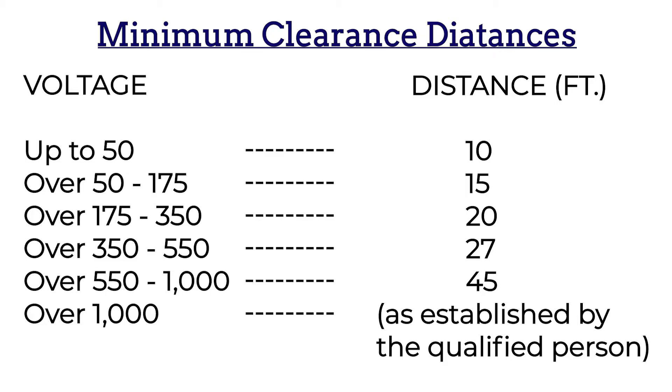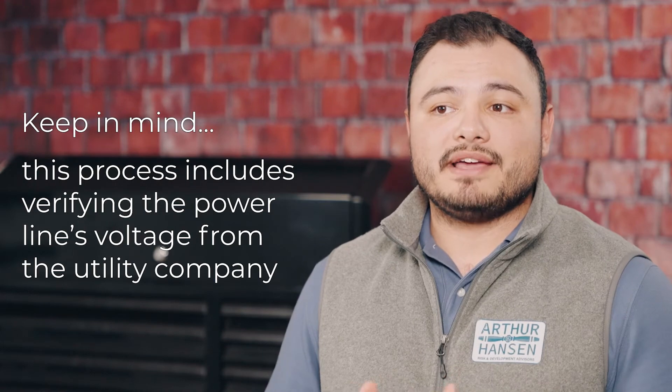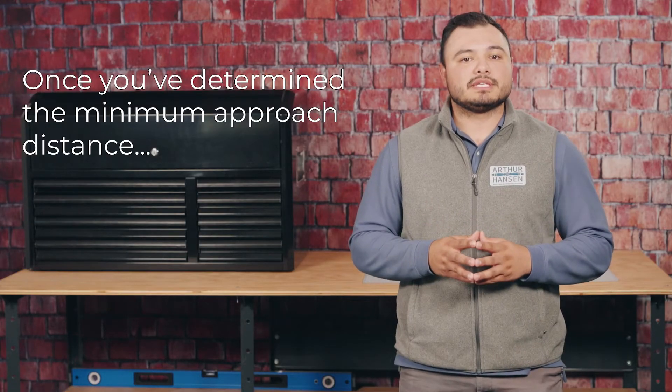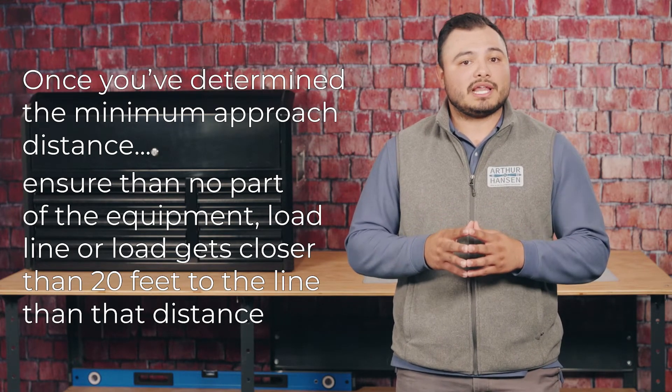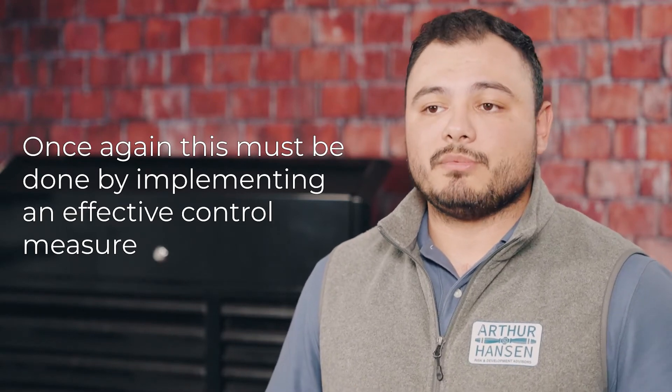The third option is to use the table, which is now being shown on the screen, to determine the minimum approach distance. Keep in mind, however, this process includes verifying the power line's voltage from the utility company. Once you've determined the minimum approach distance, ensure that no part of the equipment, load line, or load gets closer than that distance to the line. Once again, this must be done by implementing an effective control measure.